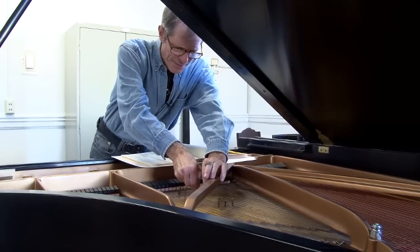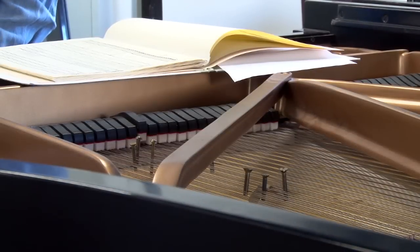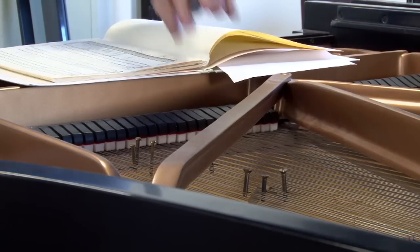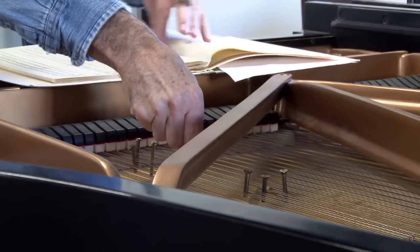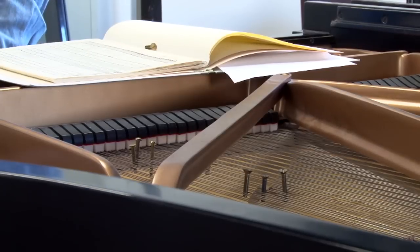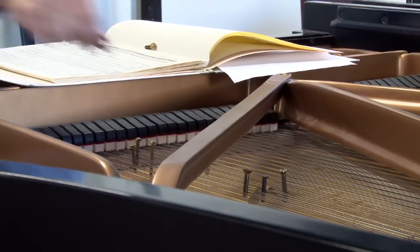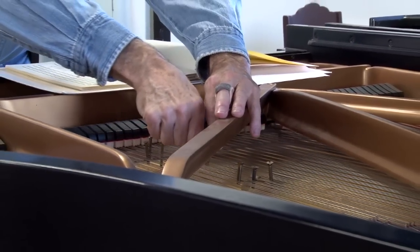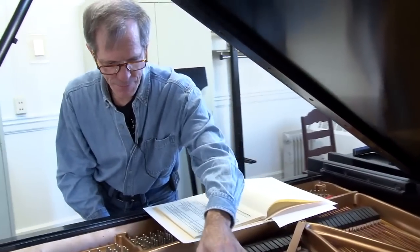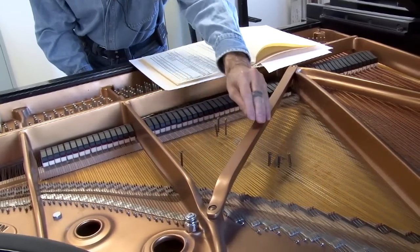I'll put the first one in, and it sounds like... Now if I take that out and put the second one in, it sounds like... A lot deeper, a lot lower, because it depends on how heavy the bolt is, which depends on how long it is. The placement of the bolt really makes a big difference.